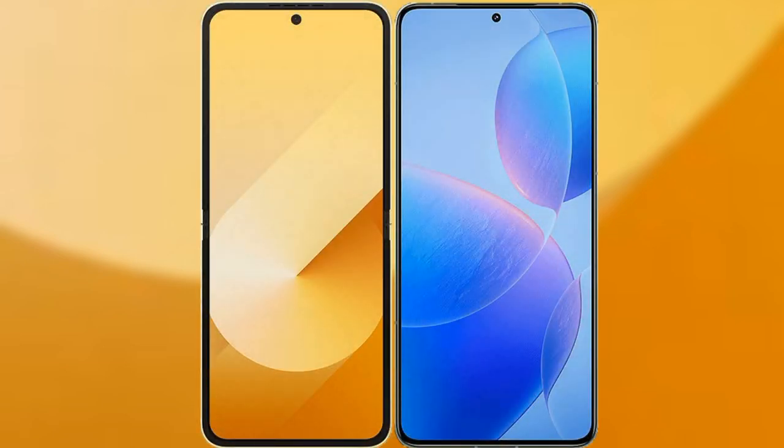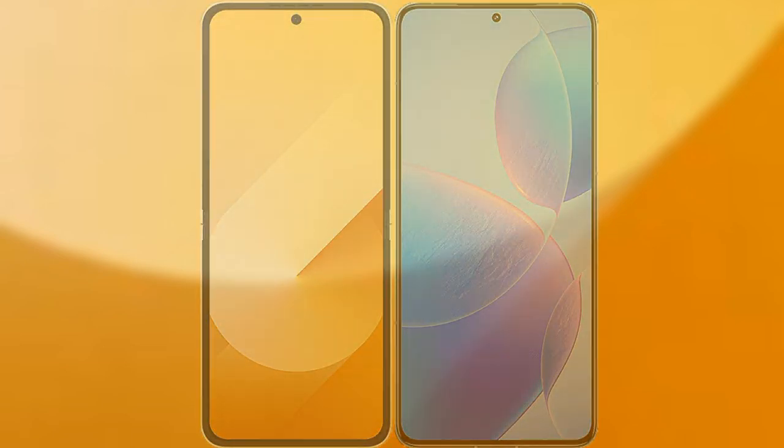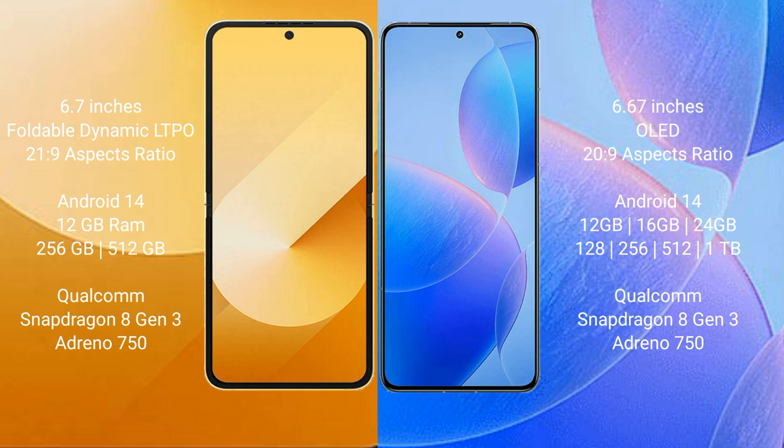I will compare the new Samsung Galaxy Z Flip 6 with the Redmi K70 Pro. The Samsung Galaxy Z Flip 6 comes with a 6.7-inch foldable dynamic LTPO AMOLED display with an aspect ratio of 21:9. The Redmi K70 Pro comes with a 6.67-inch OLED display with an aspect ratio of 22:9.